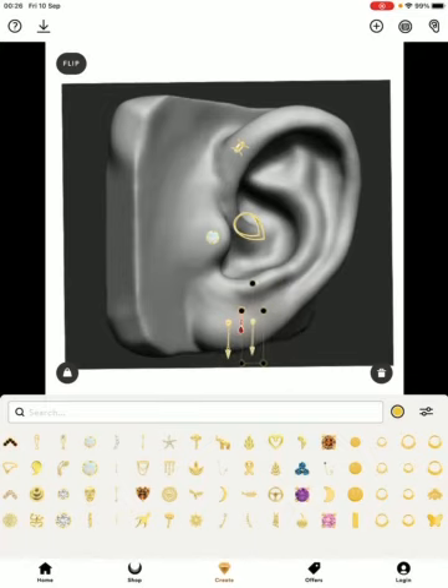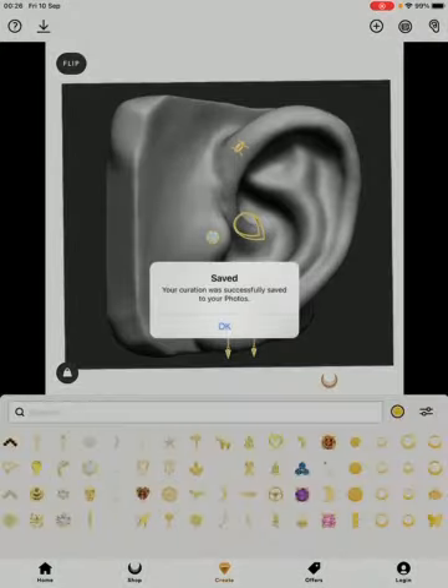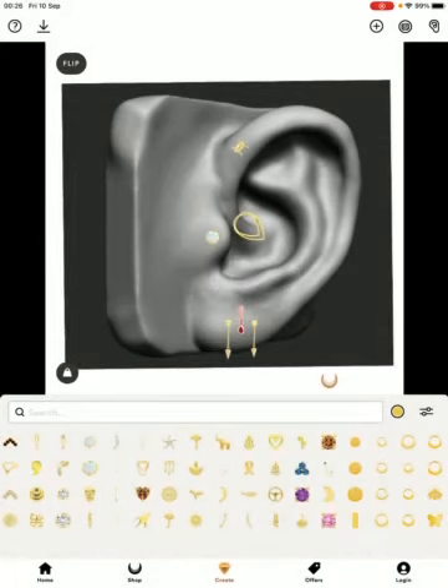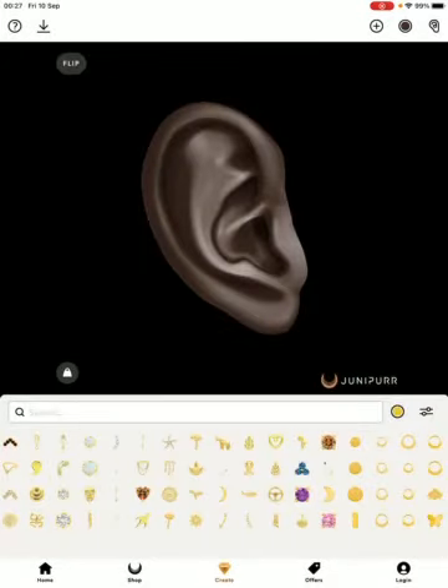Once you're finished with the ear, if you want to save the photo just hit the download button on the top left-hand corner. It will bring you to a save option so you can save it straight to your camera roll. Once saved, you can start a new curation by hitting New Project.